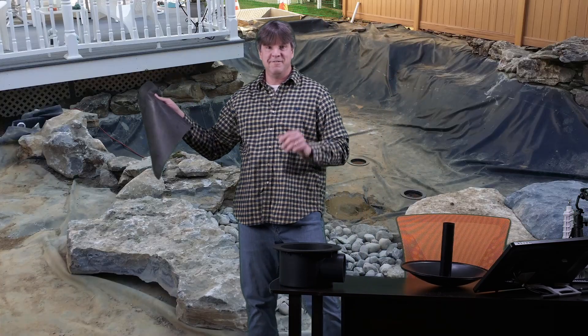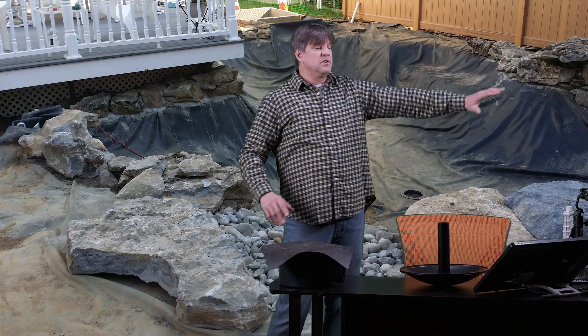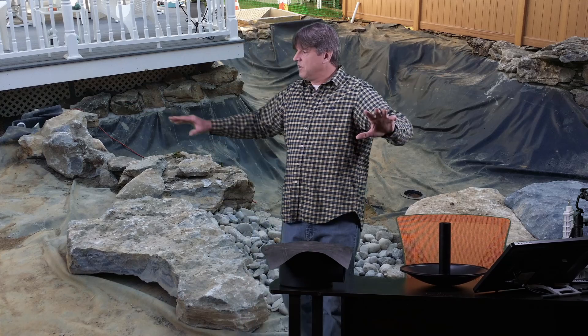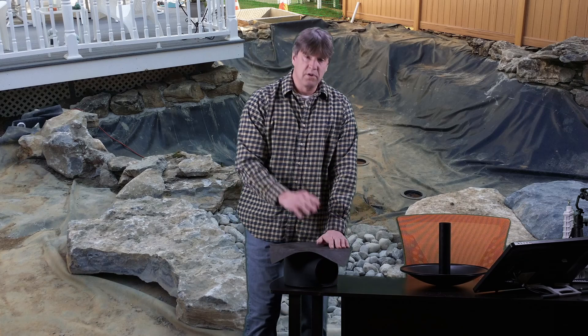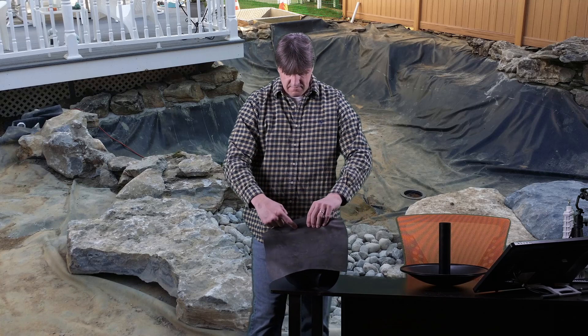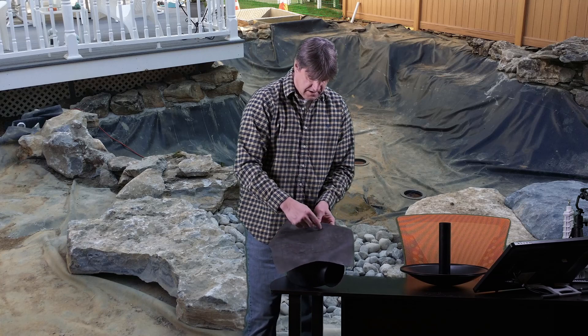Once everything is leveled, graded, and looks good, now we're ready for the liner. Liner goes in — pull it nice and tight in every direction, work out all your folds, seams, and creases, get everything set and tight. Once the liner is in its final position, we come down to the bottom drain. Make sure there's a nice flat piece of liner on top of the drain — no folds or creases here. Then we take a sharp utility knife and on the inside rim of the drain, we cut a circle out of the liner.